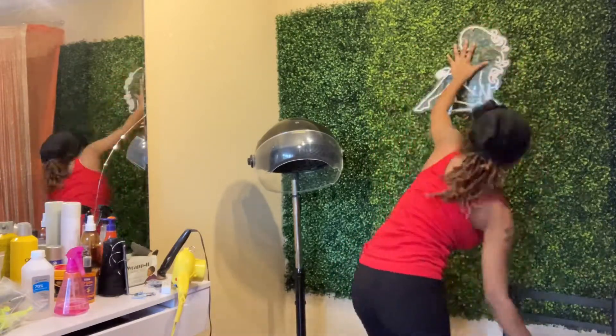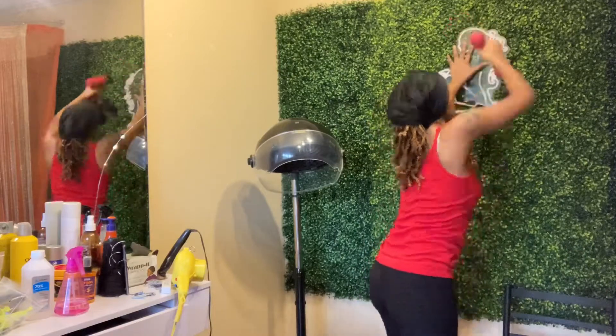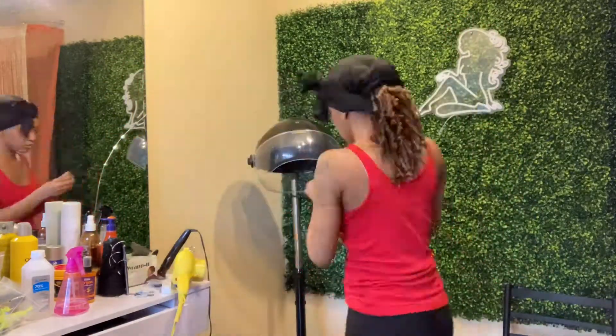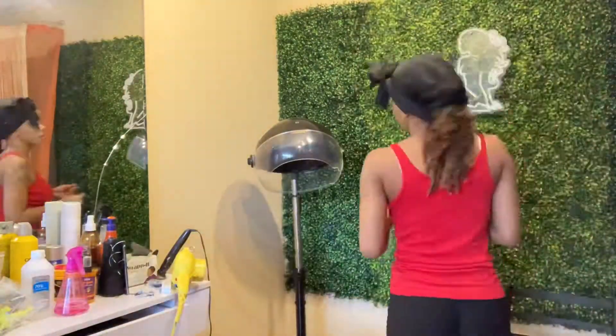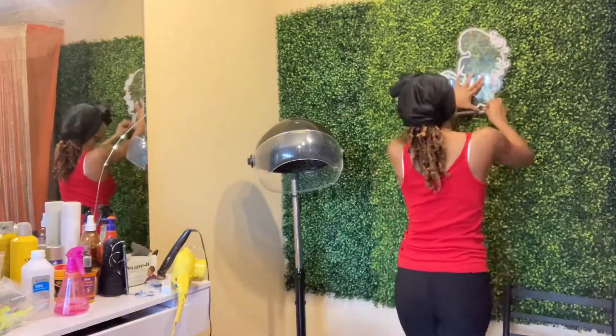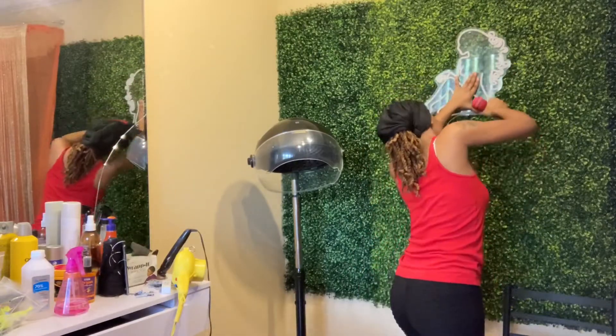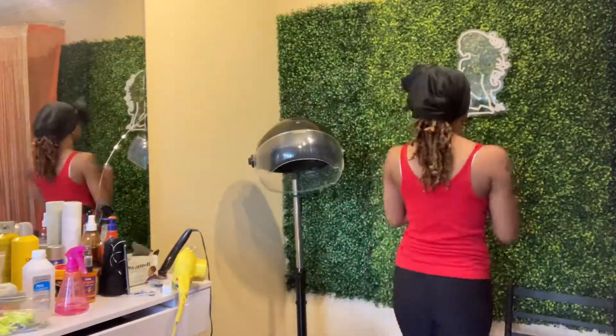All I had to do was get some bigger screws, because the screws that the sign came with were too small. So I just used some bigger screws and I was able to drill the sign into the wall quite easily.